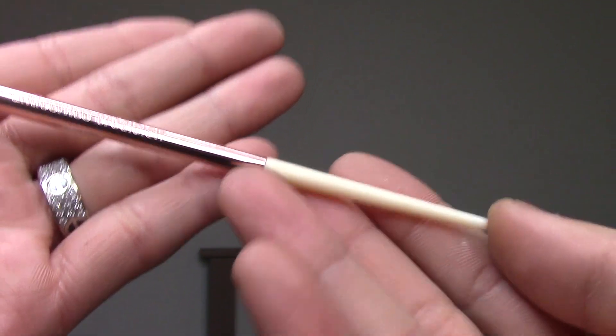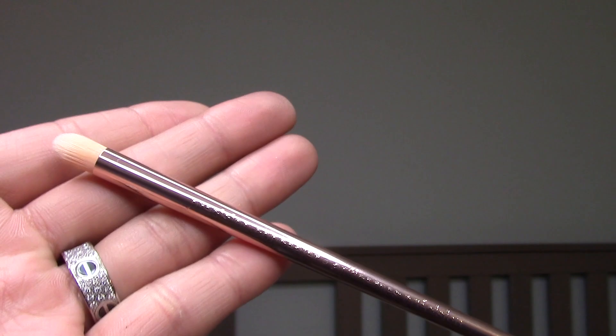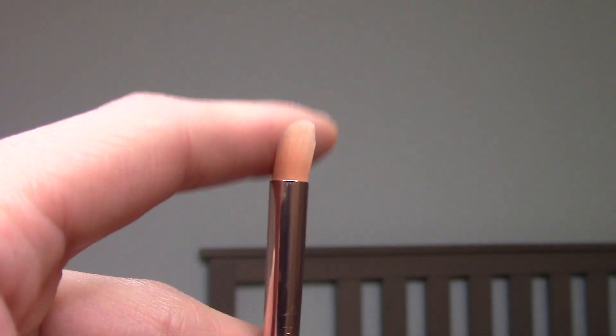The next brush is the Precision Concealer Brush. I wouldn't actually use this for concealer — I would use this as a pencil brush to do a cut crease or blend out the lower lash line. Most of my favorite brushes for packing on color are actually concealer brushes or what they market as a concealer brush. So I cannot wait to try this out for doing a sharp cut crease or smoking out the lower lash line. I could even contour the nose with this, and I will try it to conceal as well so I can let you guys know how it performs in the way they designate it for.